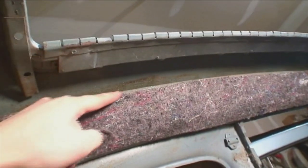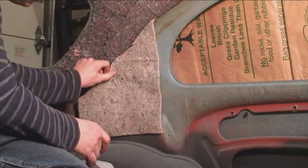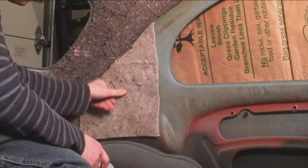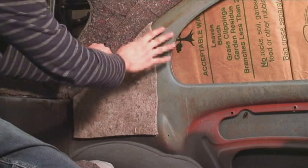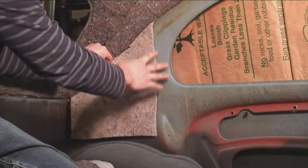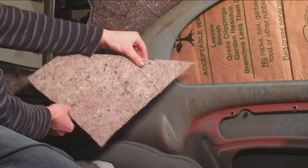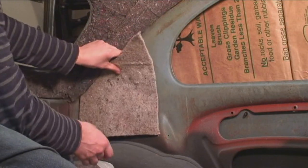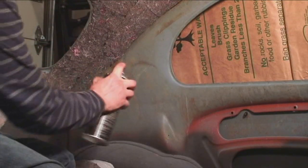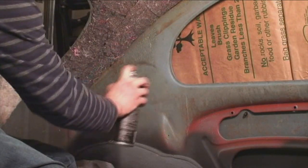We'll actually be gluing the headliner to this felt material. I'm cutting some areas that had padding before — you can over-pad, but you want to be clear of the window area. If somebody is putting in pop-out windows, you're going to want that free and clear — you don't want the latch to be stubborn if it's hitting the padding.